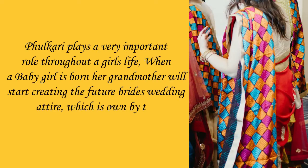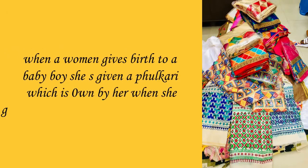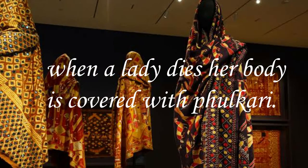Fulkari plays a very important role throughout a girl's life. When a baby girl is born, her grandmother will start creating the future bride's wedding attire, which is worn by the bride on her wedding day. Also, when a woman gives birth to a boy, she is given a Fulkari, which is worn when she goes out for the first time after delivery. And when a lady dies, her body is covered with Fulkari.